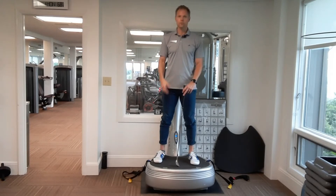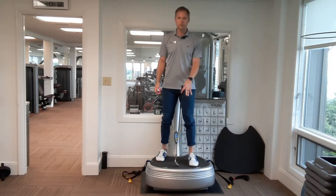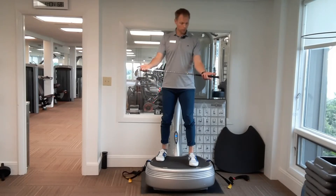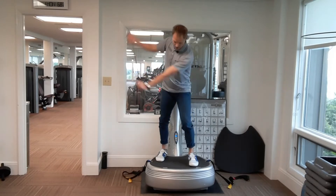So part one, 30 seconds on the plate, we're going to go two different foot positions. The first foot position, our left foot is going to be slightly ahead of the right. Our club is going to be parallel to the floor, left palm down, right palm up. We're going to get into our nice golf position, get that plate vibrating, set for 30 seconds, five swings.